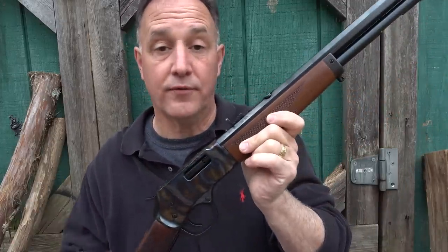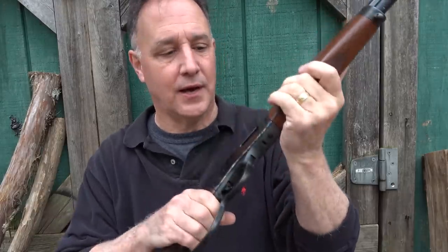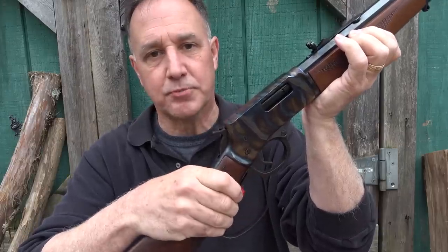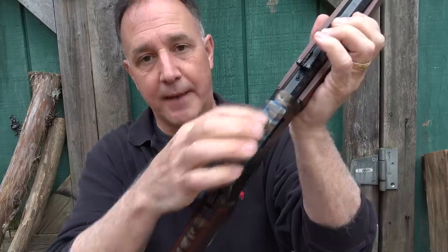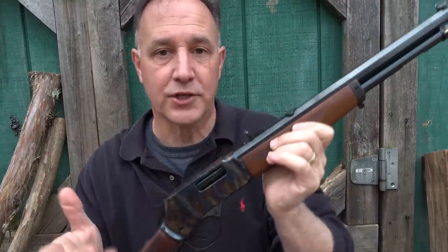With this .357 Magnum and the .44 or the .45 Colt, it is a really soft-shooting gun. The hammer is really easy to bring back. The trigger pull is really crisp. It is drilled and tapped on the top for a scope mount, so that makes it great if you want to put a scope on here.